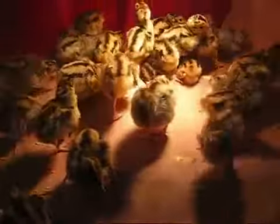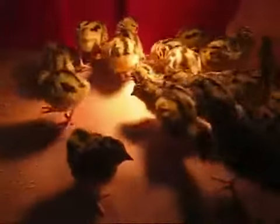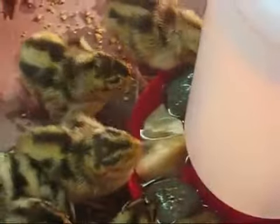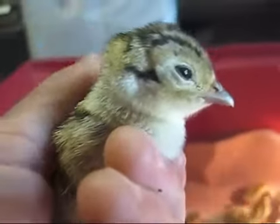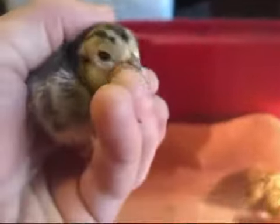Here are pheasants at day one, home from the hatchery — this is 44 pheasants. While I have these pheasants so young, I may as well do a little tutorial on raising young pheasant.